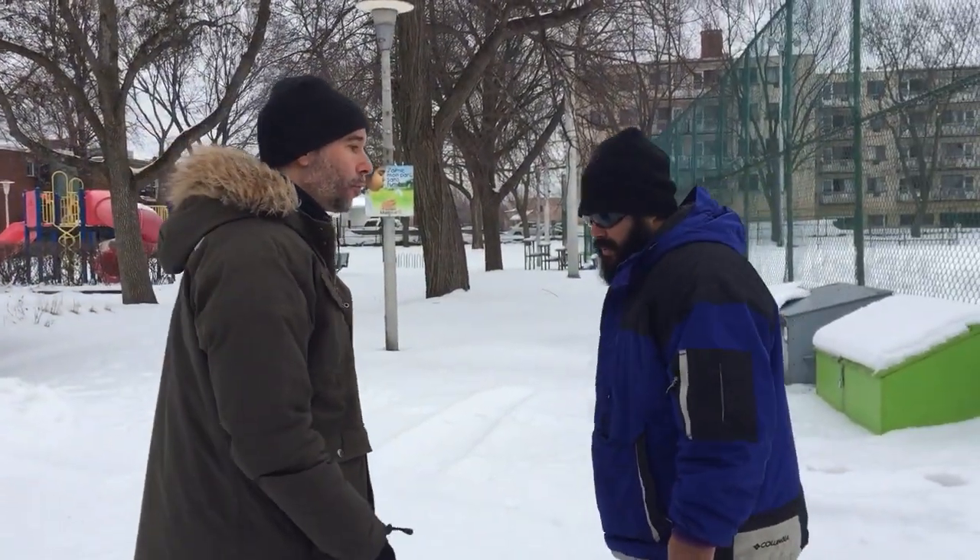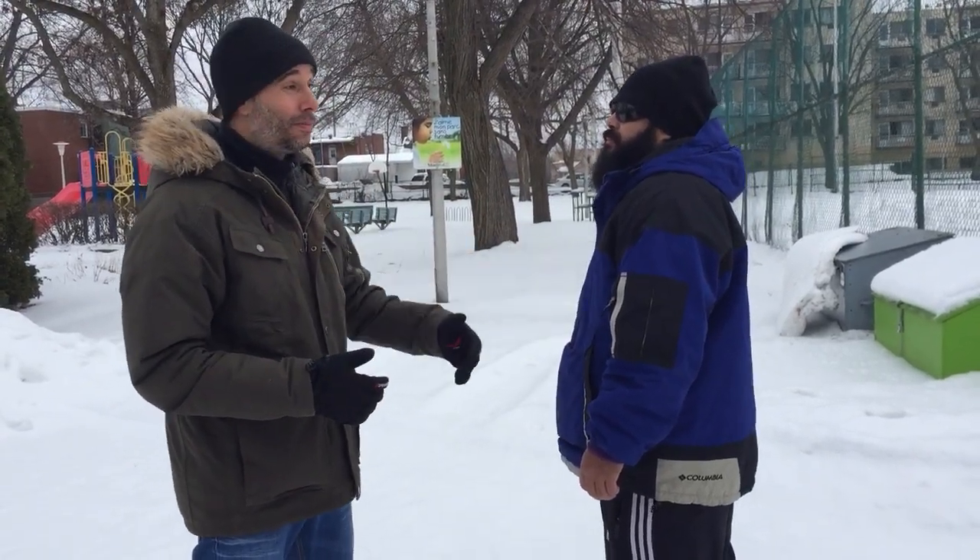Hey guys, Nick Joseph here. Today I'm going to show you one of my favorite moves that works every single time. It's a little bit of a dirty move, but in the street anything goes — especially when you're faced with an attacker, especially a big guy like Gio, who's almost a hundred pounds heavier than me.